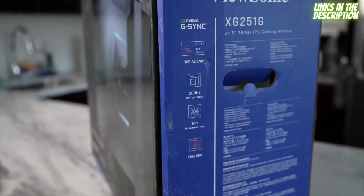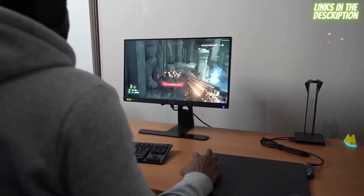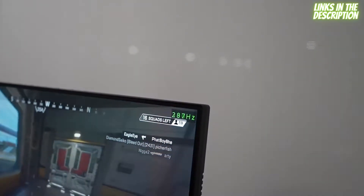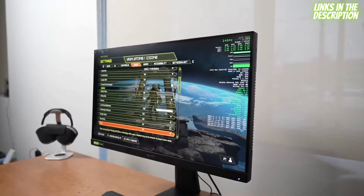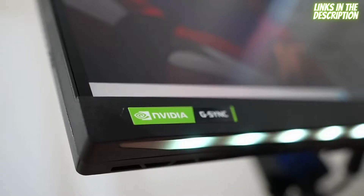The very first one is the ViewSonic XJ251G Gaming Monitor. It's a 25-inch IPS monitor with a refresh rate of 360 Hz — that is impressive. The second one is the XJ271QG Gaming Monitor with a refresh rate of 240 Hz IPS. And of course, both monitors are G-Sync capable, and there are a lot of features they work with NVIDIA on that I'll talk about in this video.